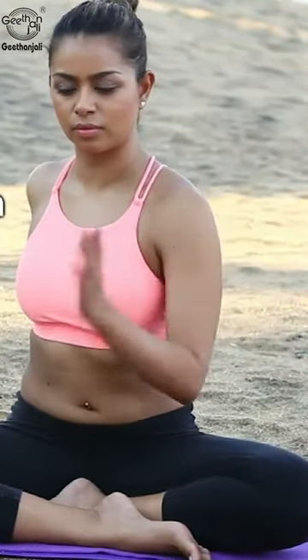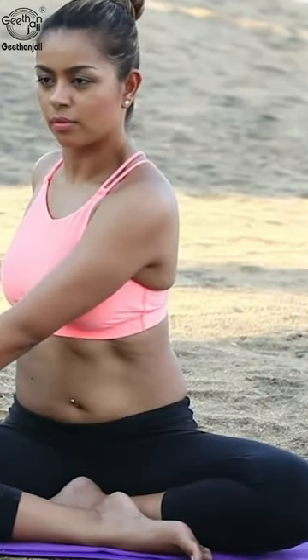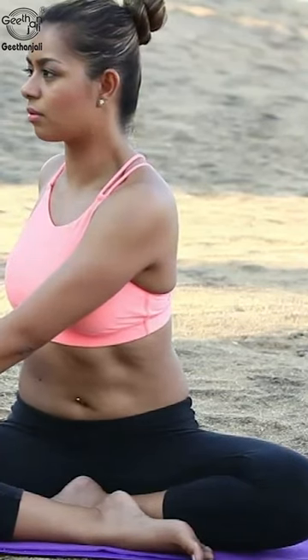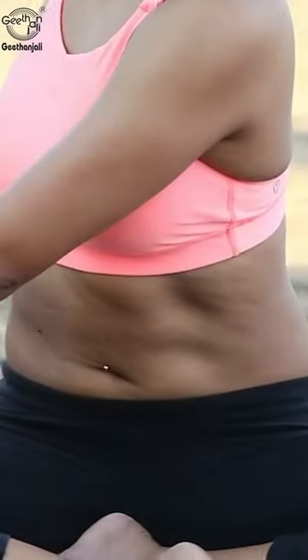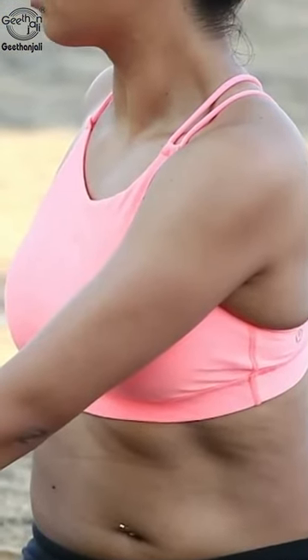Sit straight in Sukhasana and place right palm on the floor behind the back. Lift the left hand and place it on the right knee. And gently turn towards your right. Observe the stretch in the waist area.